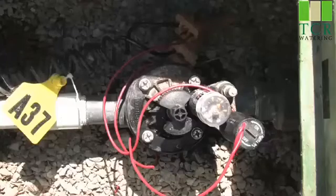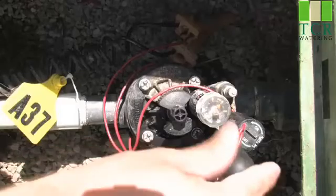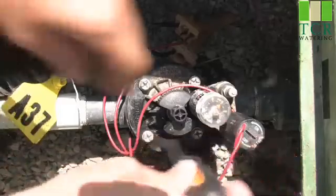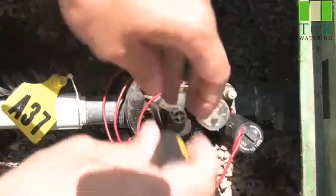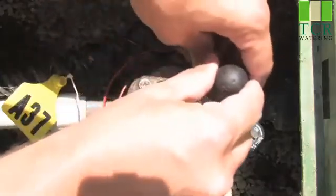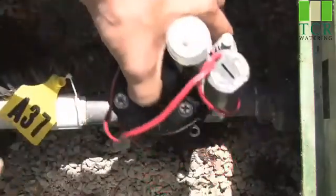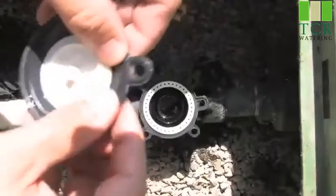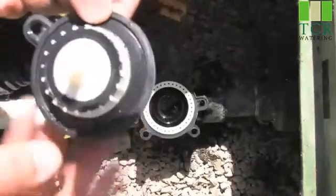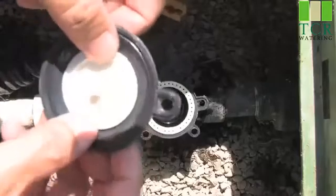The first thing I've done is I've come to the valve box and located the valve that continuously is watering. The first thing I'll do is I'll loosen up all the screws on the top of the bonnet. Once I have all the screws loose, I'll simply remove the bonnet of the valve. We want to ensure that our diaphragm is nice and clean and that there's no tears or rip marks in the diaphragm, as that'll cause the valve to not close properly.